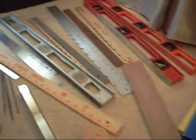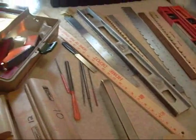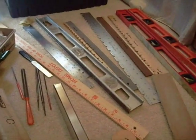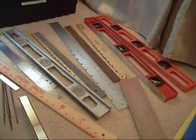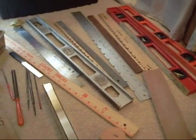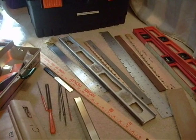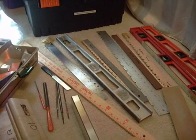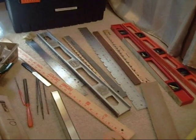I wanted to make a video on fret leveling and fret dressing tools if you want to learn how to do it yourself and you don't want to spend thousands of dollars on professional grade equipment. Good fret leveling is definitely needed sometimes, but if you have expensive guitars, vintage guitars, American-made Strats, Gibsons and whatnot, then you shouldn't cheap out and try to do it yourself.